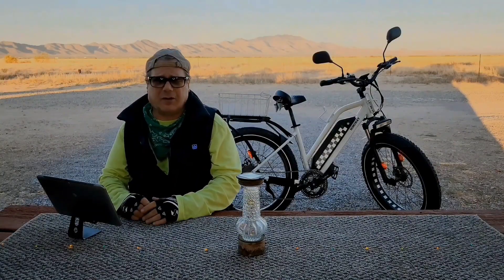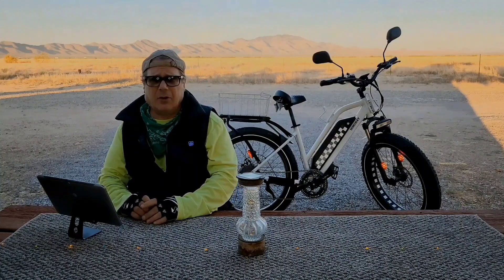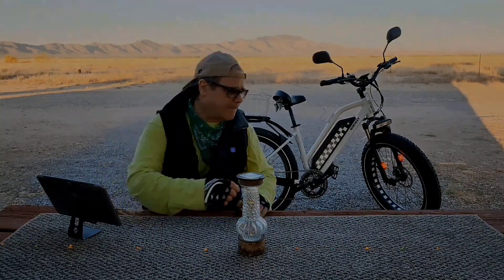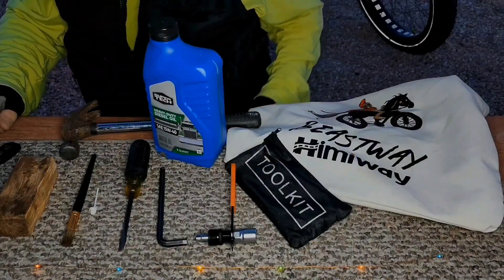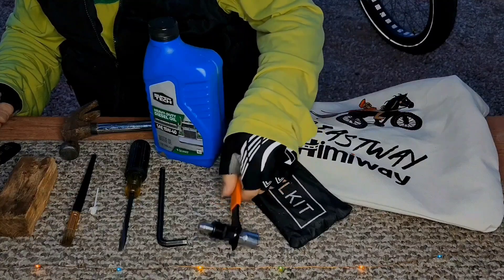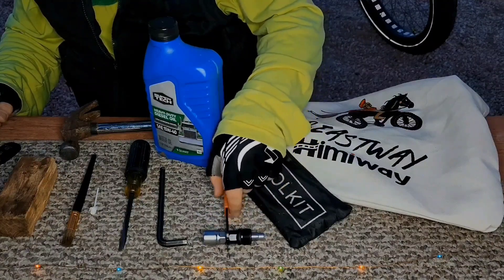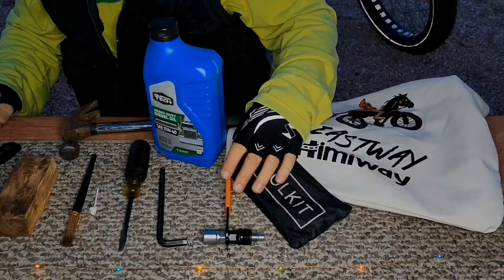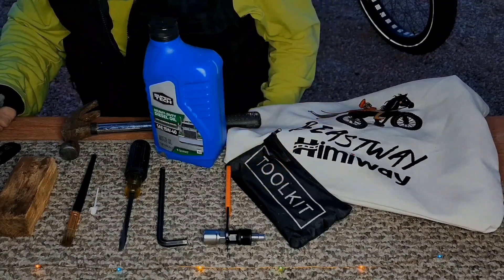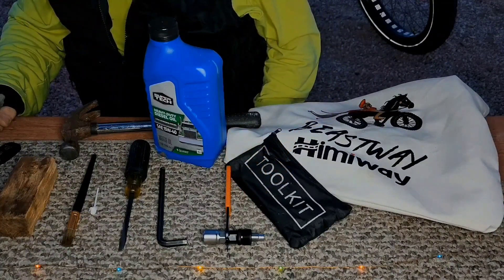Before we head over to my shop and get started, I'm going to show you a list of tools and items we're going to need to complete the job. Most importantly, you're going to need a crank arm puller like this one. It's a relatively common and inexpensive tool that can easily be found through Amazon or your preferred bicycle retailer. I provided a link to the crank puller I'll be using in this video's description.